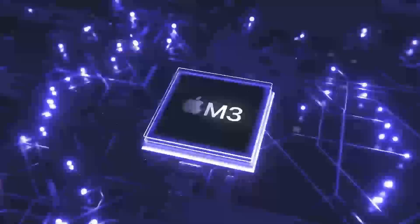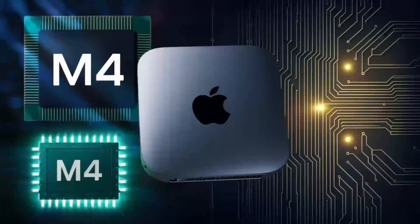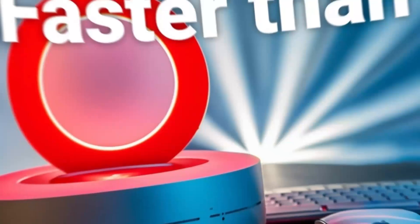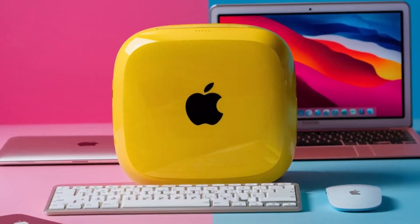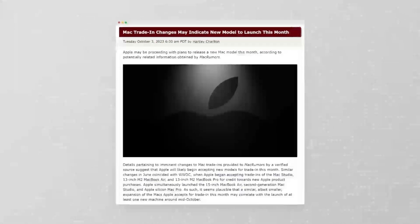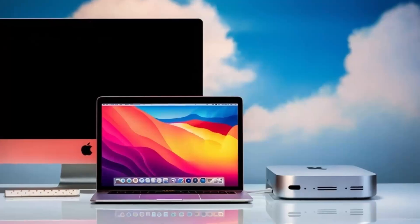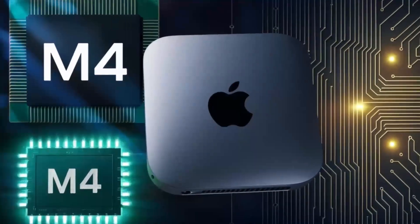It's exciting to see how peripheral technology continues to evolve alongside our primary devices. The Satechi Mac Mini M4 Hub sets a high standard for both design and functionality. While there may be newer models or competitors with extra features, the combination of refined aesthetics and solid performance makes it a strong contender for anyone using a Mac Mini or MacBook. Whether you're a creative professional, a business user, or simply someone who appreciates efficiency, the enhanced connectivity and sleek design work together to create a more productive environment.